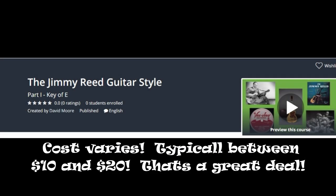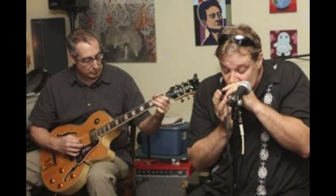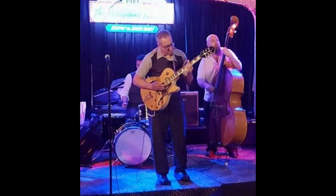Hi, my name is Dave Moore, and this is my newest Udemy course, the Jimmy Reid Guitar Style Part 1, the Key of E. I am a high school teacher, not a professional musician, but I have been studying, performing, and teaching traditional blues guitar for more than 30 years.